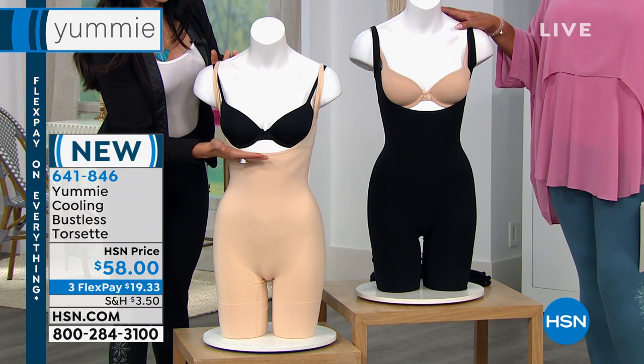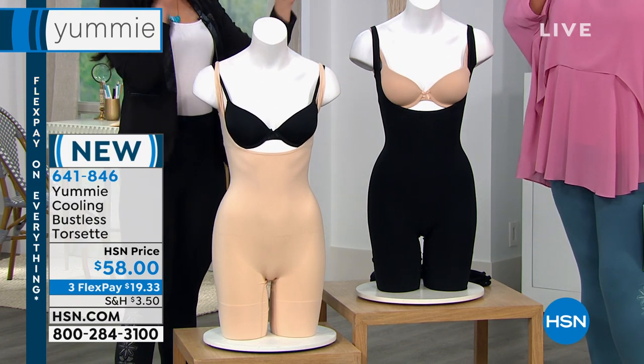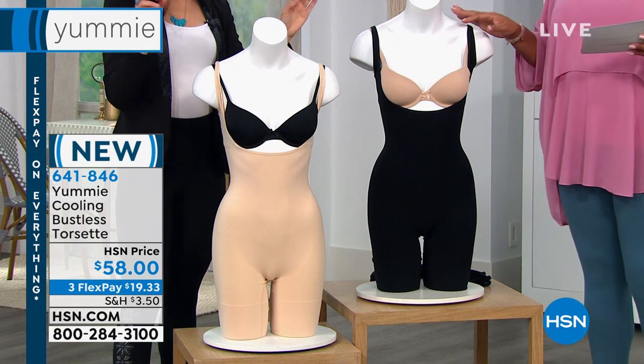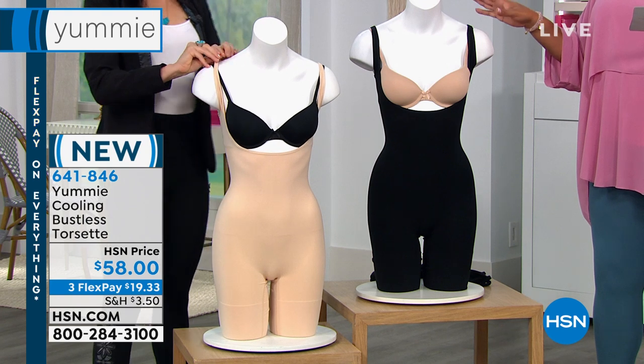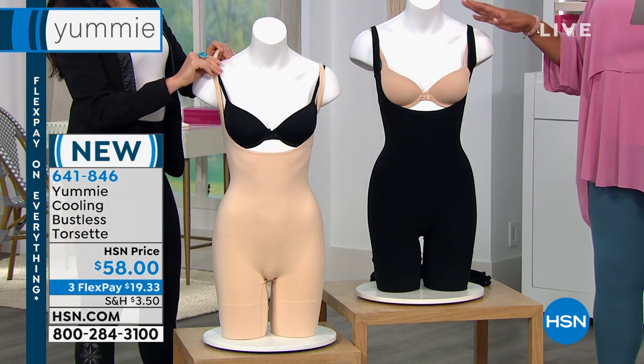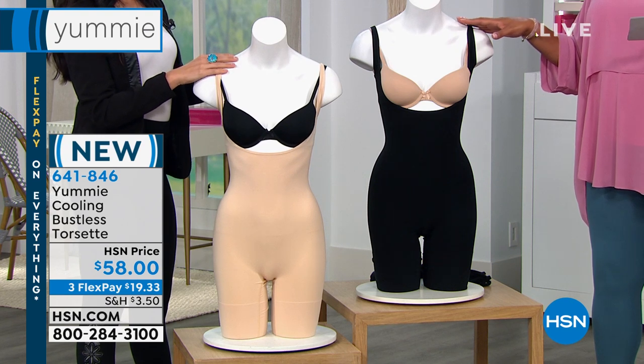The shaping starts right underneath the bust line, and we've got all these really great features that make this piece really special. The two colors you're choosing are right here — either black or frappe. It's $58, with three flex pays of $19.34 to get it home, and it's dual sizing.